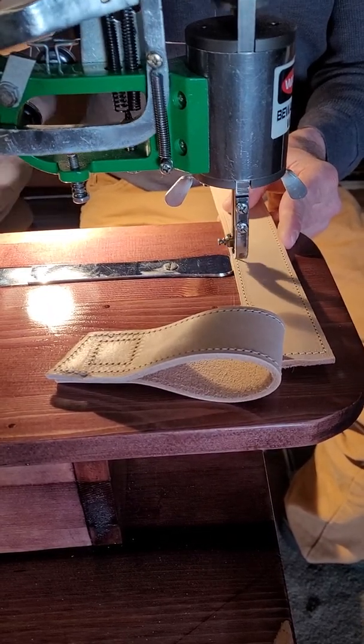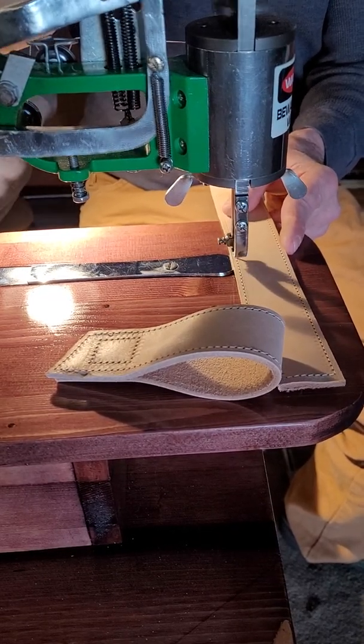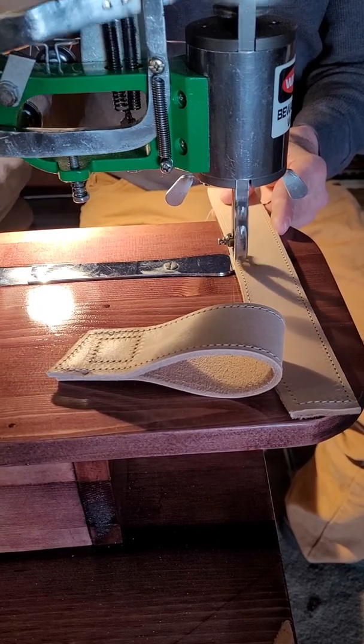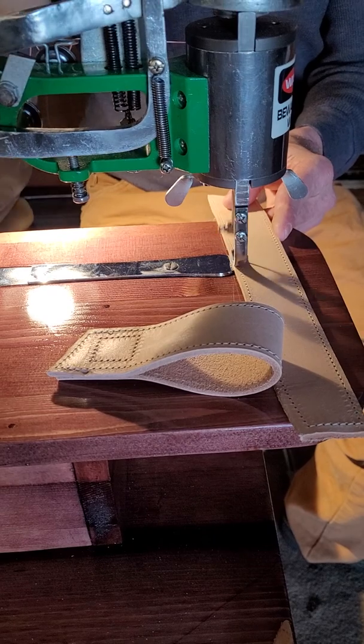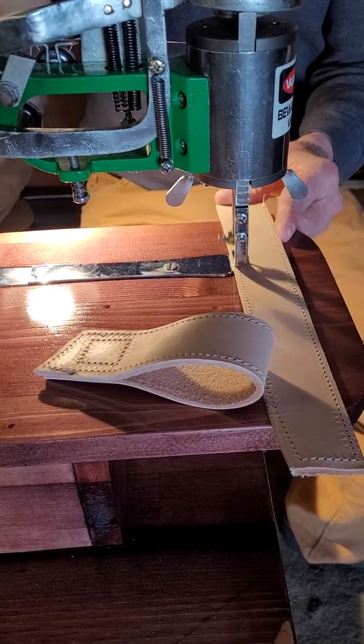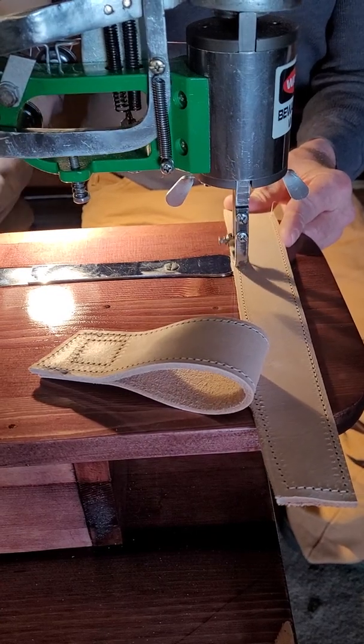This is 7 to 8 oz leather I'm sewing through right now. It seems to be working through fine. I'm just sewing a single piece of leather right now — I just want to see if this thing stitches. I sewed a couple of pieces together earlier — I'll show them.